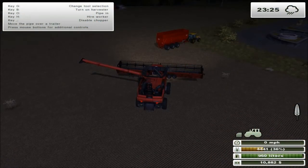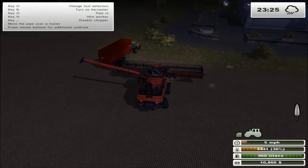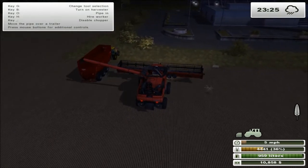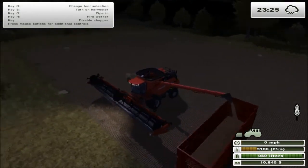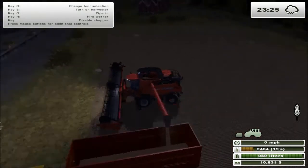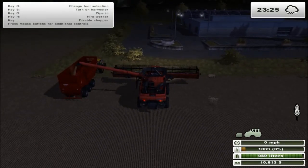Hello everyone, this is overquake playing Farming Simulator 2013. Off screen I did complete the last little bit of this corner of field 10, and now we're just emptying everything out.